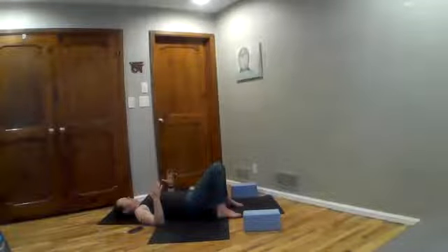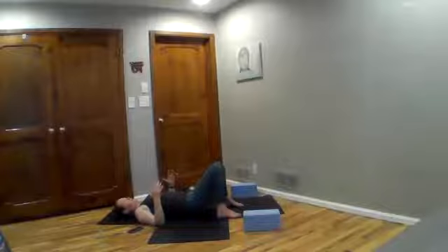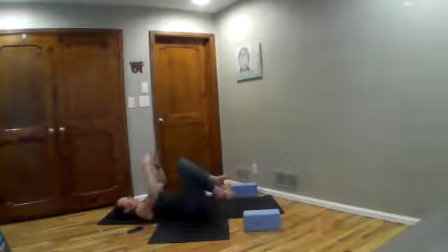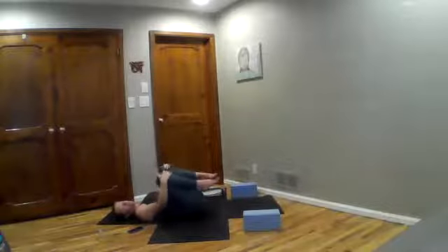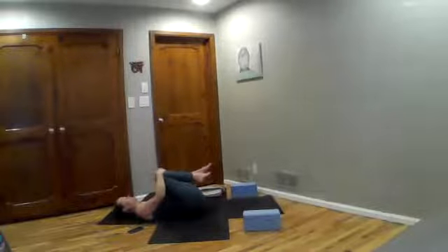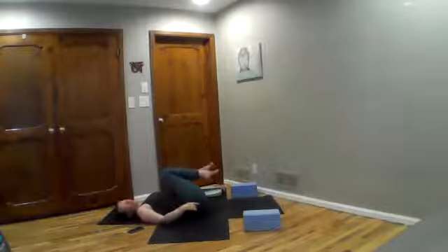Rib cage down, tilt your sitting bones down so you have a lumbar curve, a little lift through your low back. Take a big breath now, trying to maintain that curve. You have two different curves happening: a lumbar curve where your low back is lifting, and a thoracic spine curve where your rib cage and upper back are pressing down. Draw knees in toward your chest and notice that this makes your lumbar spine go flat into the ground. Rock a little side to side with the intention of lengthening your low back.